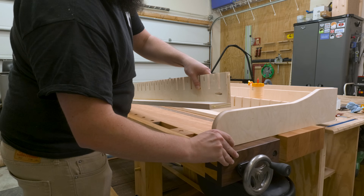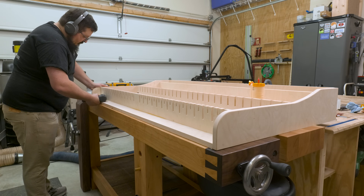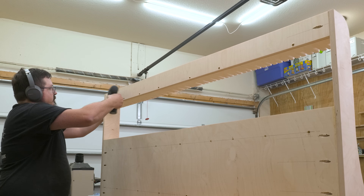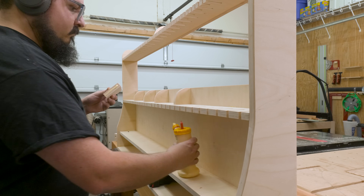Now that my two sides are attached to my top panel, I can go ahead and squeeze in that bottom panel, attaching it using some glue and pocket screws. The last pieces to attach are the shelf supports, and those just go on with some glue and some brad nails.